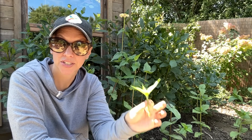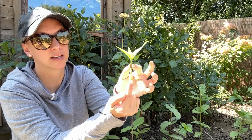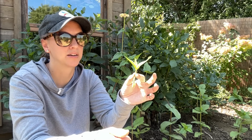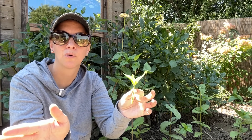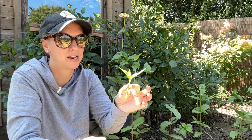Now I can either stick it directly into potting soil, or I can dip the node and the base of the cutting into rooting hormone. That just helps speed up the process. You don't need to buy rooting hormone for this, but if you have some on hand, I would go ahead and use it.